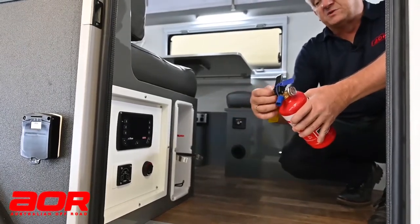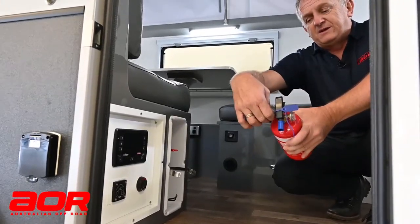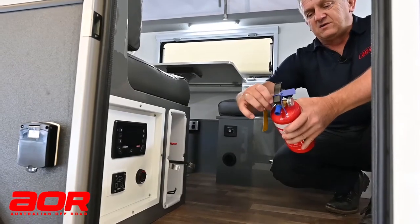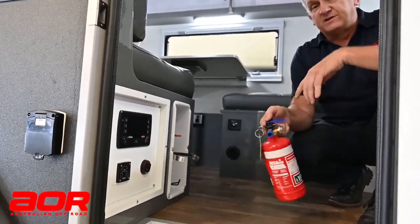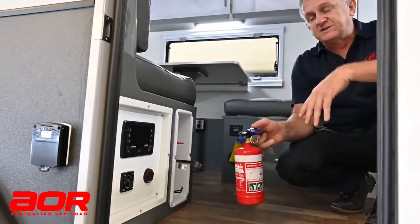...is not to try and pull the pin out because you will struggle. The easiest way is to grab that pin and turn it — whether it's clockwise or anti-clockwise — that'll bust that cable tie. Depress the two, point it at the base of the fire. Quite simple, quite easy to use.